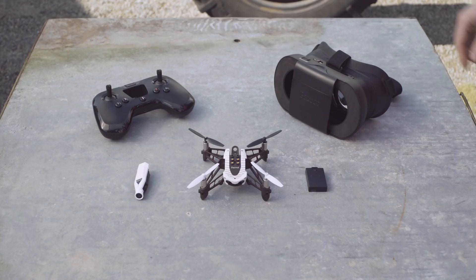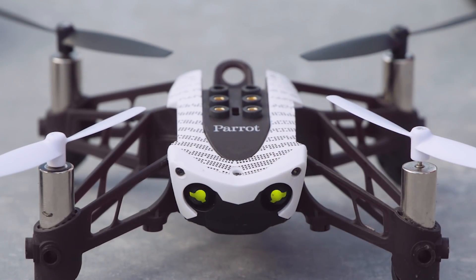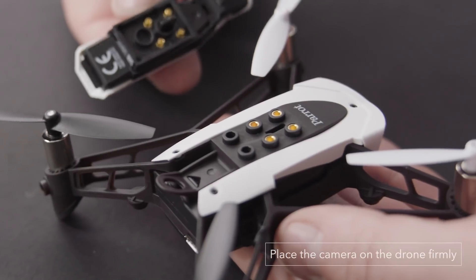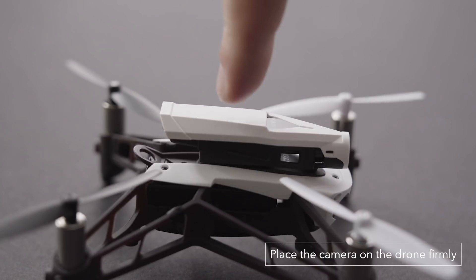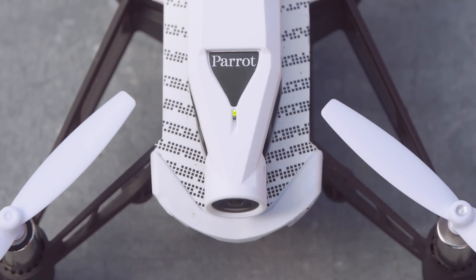Next step, getting the Mambo ready. Insert the battery at the back of the drone — its eyes will light up and flash green. Place the FPV camera on the contact located at the top of the drone. Once it's been successfully installed, the LED light will stop flashing.